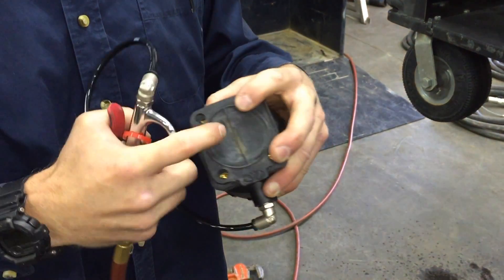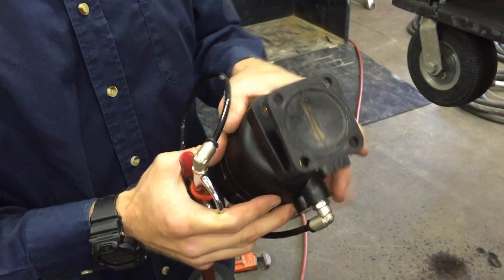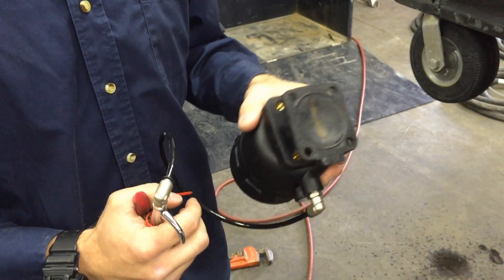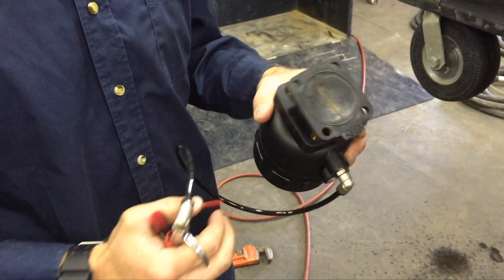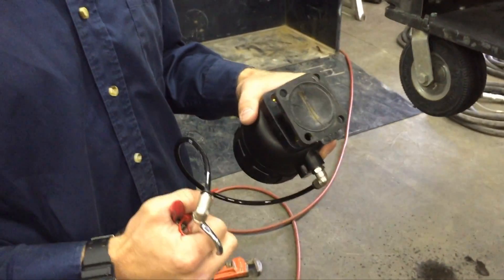Then release your air pressure — that allows the diaphragm to settle in so you're not stretching it out. Premature ripping of the diaphragm won't happen that way; otherwise it will last about 50 hours opposed to 100 to 200 hours, depending on the materials you're using for blasting.